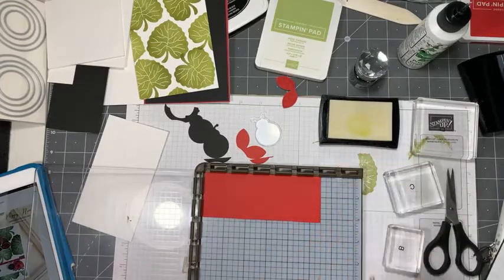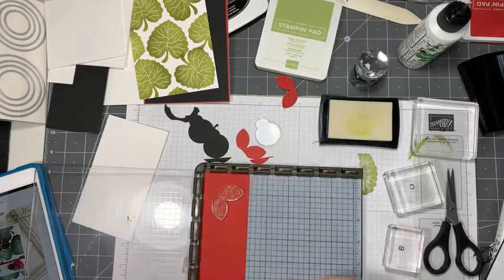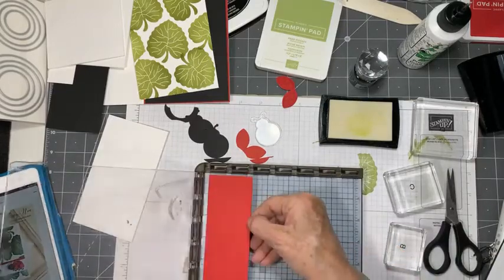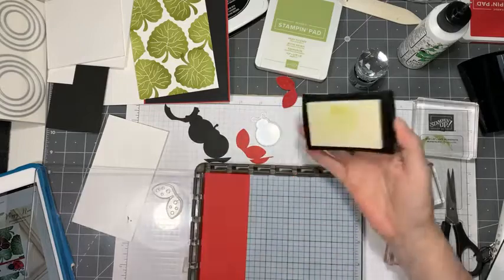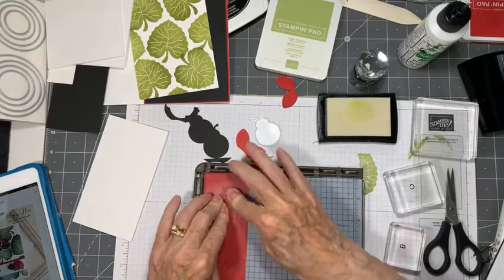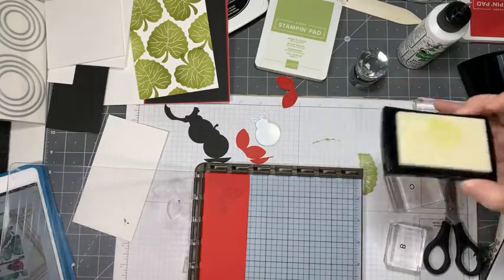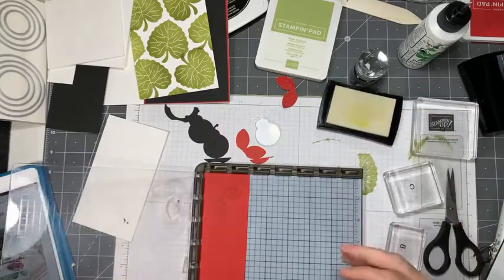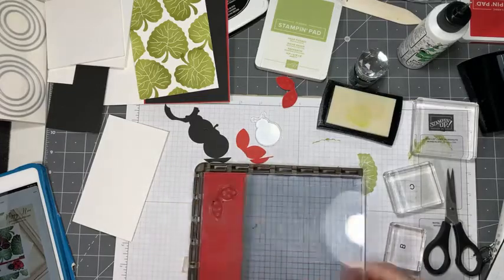Let's get our ladybug wings stamp and move it down one layer. Let's give that a good dosing - I think it would be a good idea to do it twice, just because the Versamark is like that. It's much easier to do it this way because then there's something to hold on to when doing the heat embossing, and you can punch them after.